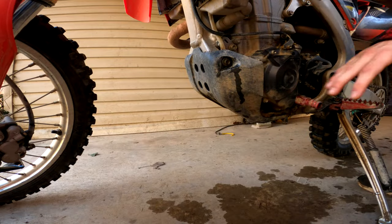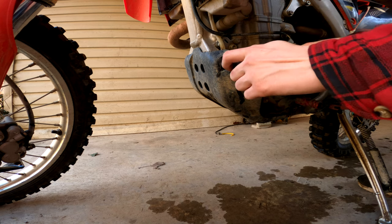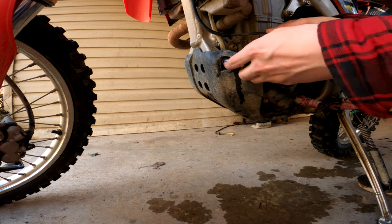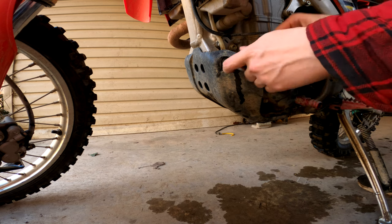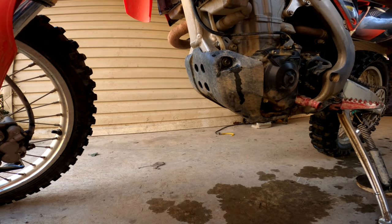After you let your bike warm up, you need to pull off your skid plate if you have one. I'm gonna do that first — need to pull off the old skid plate. Usually these are 10 millimeters or 12 millimeters; this one just happens to be a 10. We're going to knock these loose — there's going to be one here, one on the other side, and usually one or two under the bottom.